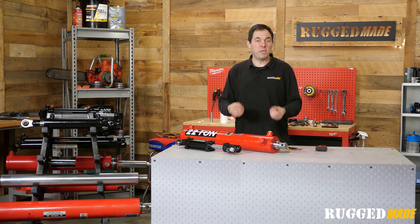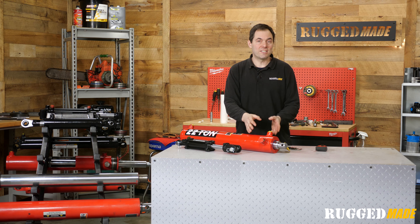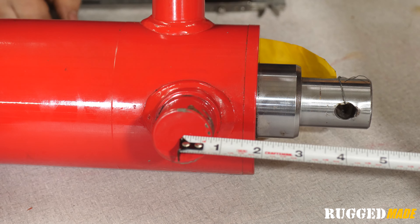We've been talking about pin center to pin center. For cylinders with different mounting types, just use a consistent reference point, like on these trunnion mounts. You'd be measuring from the center of the trunnion mount to the center of the rod end hole.